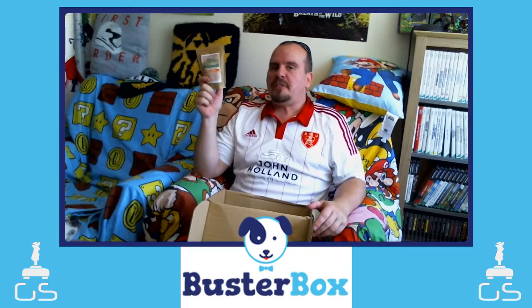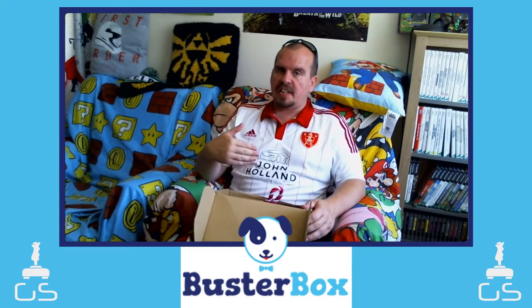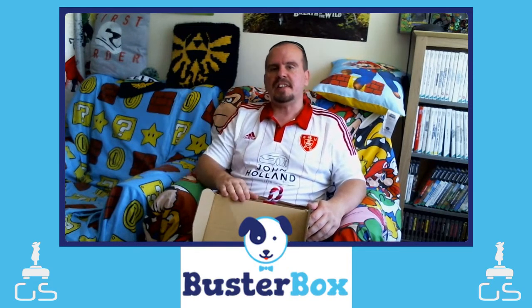Quick recap of what we got: Sir Wolfchester's cheddar cheese Bark Bones, Buster Box grain-free poultry treats, tennis ball on a rope, and a squeaky plush toy. I've put a link in the description below — it costs £17.99 a month, but if you use my link it will knock £10 off, so you can get it for £7.99. You can always pop back next month to see what Dexter gets. Thank you for watching — see you again soon, cheers!